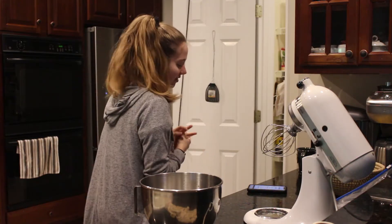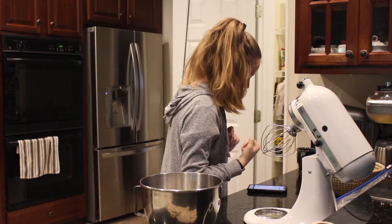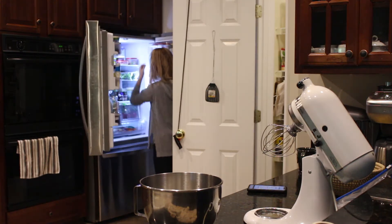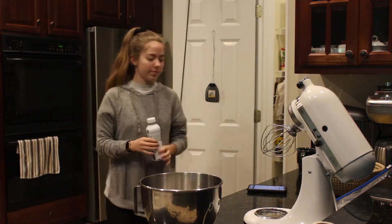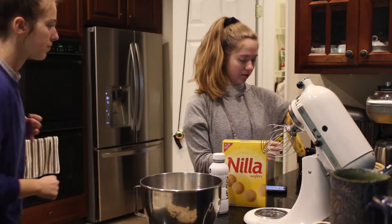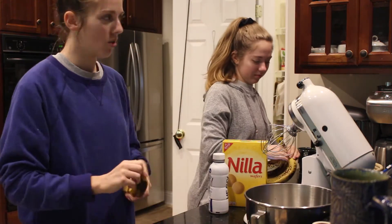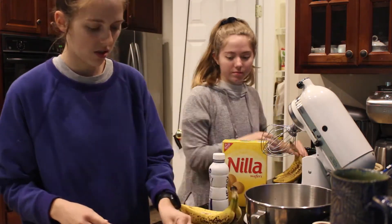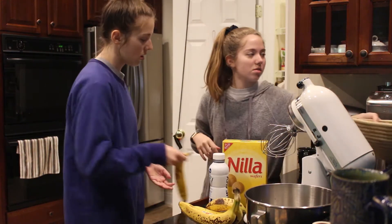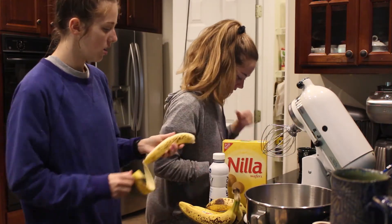Next we're going to get all of the rest of our ingredients out. The heavy cream. I'm hallucinating. And then we need our vanilla wafers.